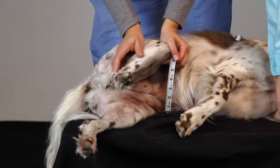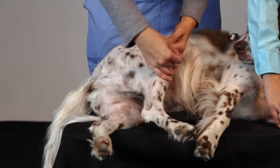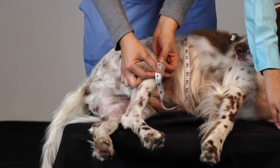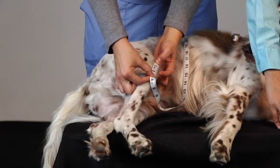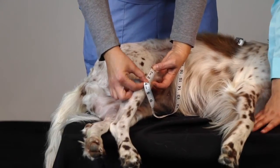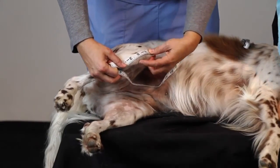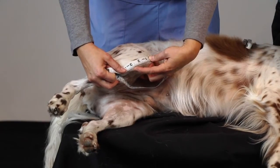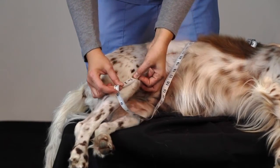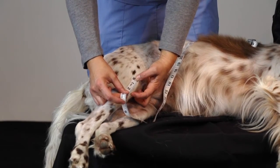Now we're ready for the last measurement. I want you to start at the zero inch mark right above the kneecap — right above the patella — and go straight down to the bottom bump. Lady Bird is right about two and a quarter inches for this measurement. If I bend her knee, that makes the measurement more like two and a half or three inches, so that's too big. We want a nice straight knee for this measurement. Use the good leg if your pet is very sore. Right above that kneecap to that bottom bump — we're right at two and a quarter.